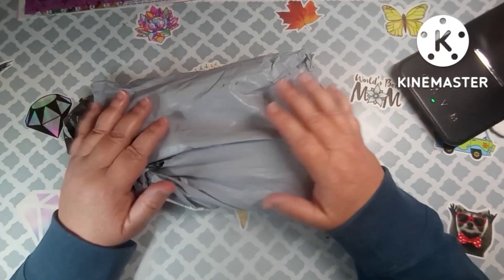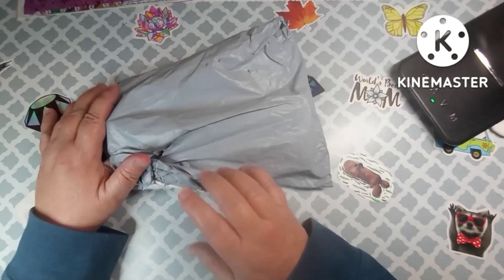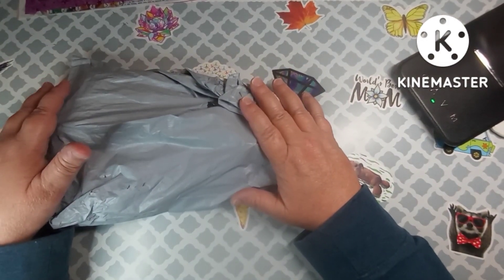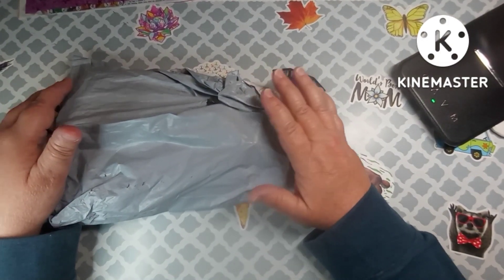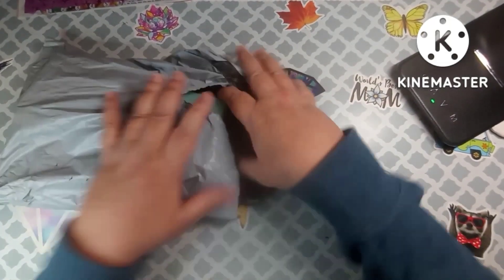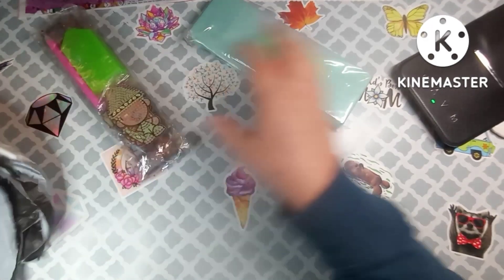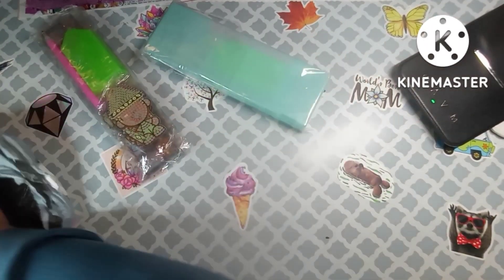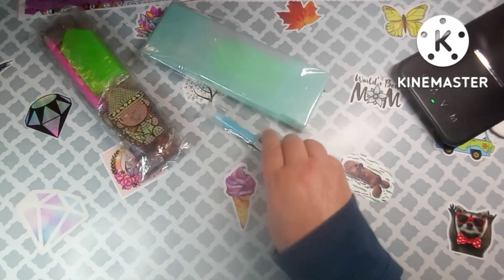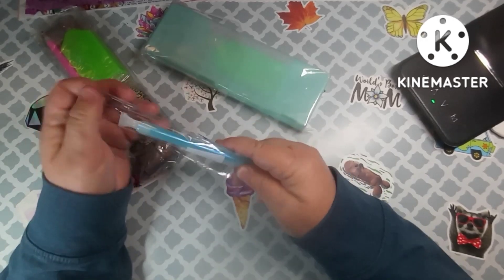Please consider doing all the YouTubey things like subscribe and comment — I appreciate it. Let's get into this unbagging! I've opened the package, which is how I figured out who this was from, but I haven't looked at anything yet. I'm going to pull everything out. Now this pen — I've been seeing them and I thought I was going to get one and try it.